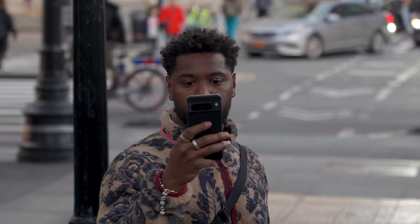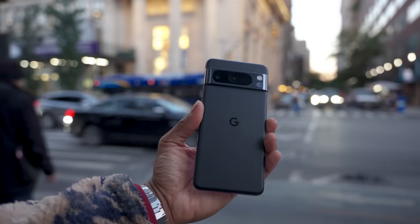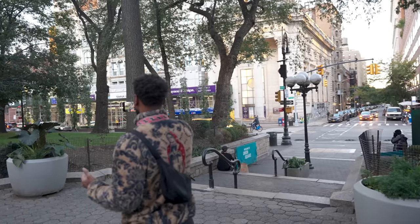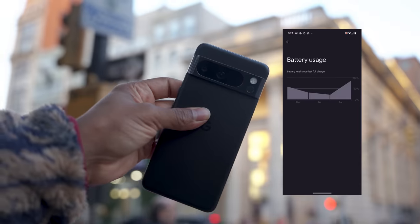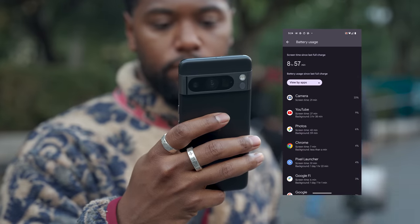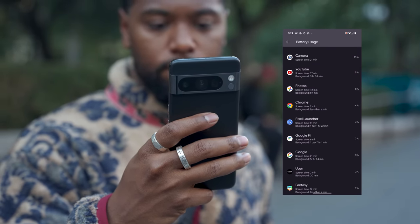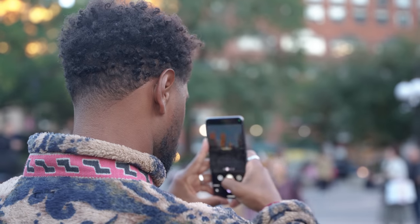I use the phone pretty frequently throughout the day. I started out with about 85% charge yesterday and woke up this morning with 15%, so that's pretty impressive. One thing I noticed is that the Pixel 8 Pro battery usage screen is much more insightful than the iPhone's, showing me my screen time, percentage of usage, and background time.